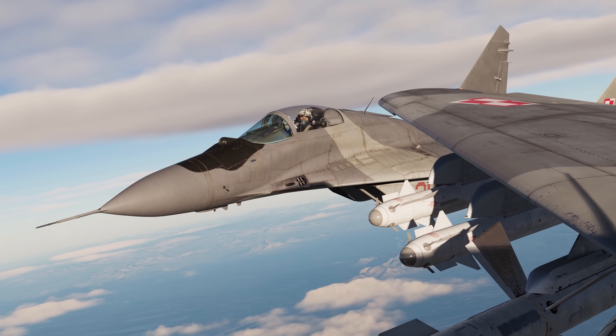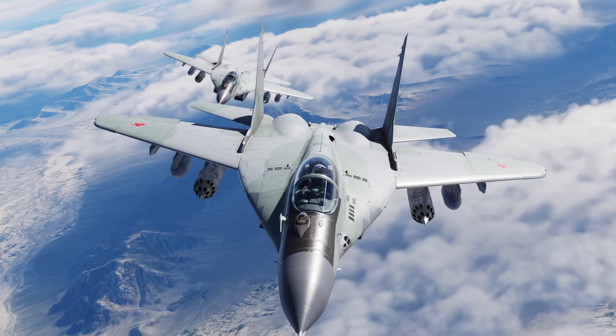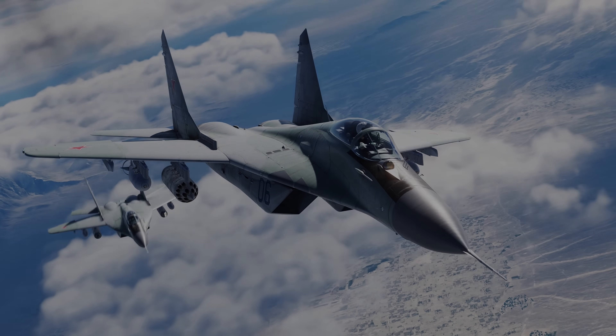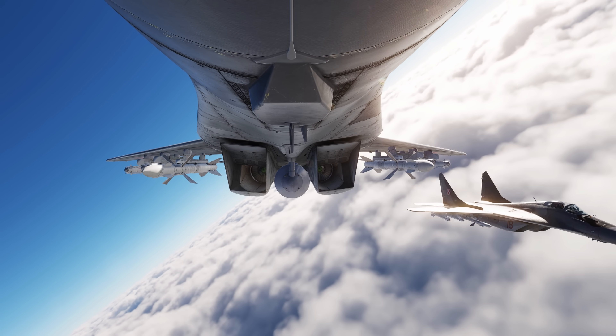Hey everyone, Wags here from Eagle Dynamics. Today I'm happy to release our first instruction video for our MiG-29A Fulcrum for Project 9-12A. This introduction video is based on a pre-release version, so some elements may change at or after release.